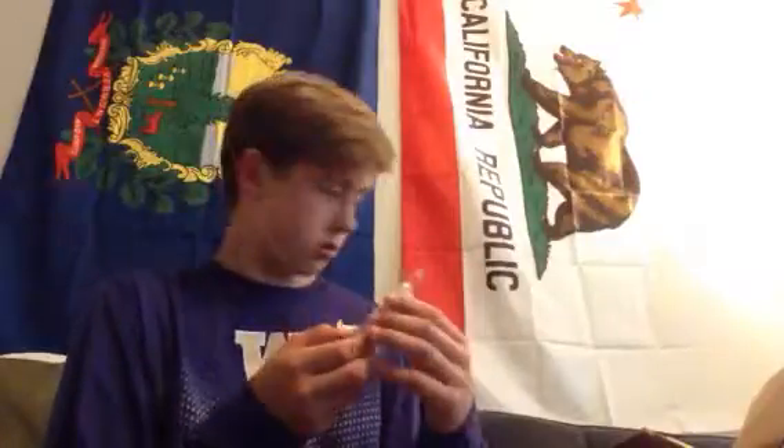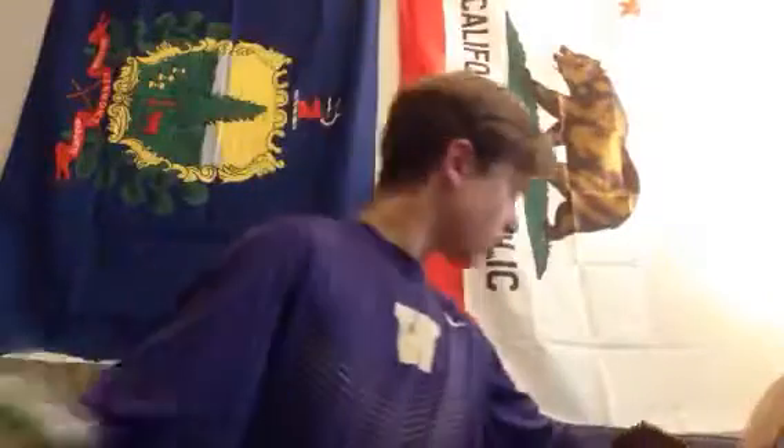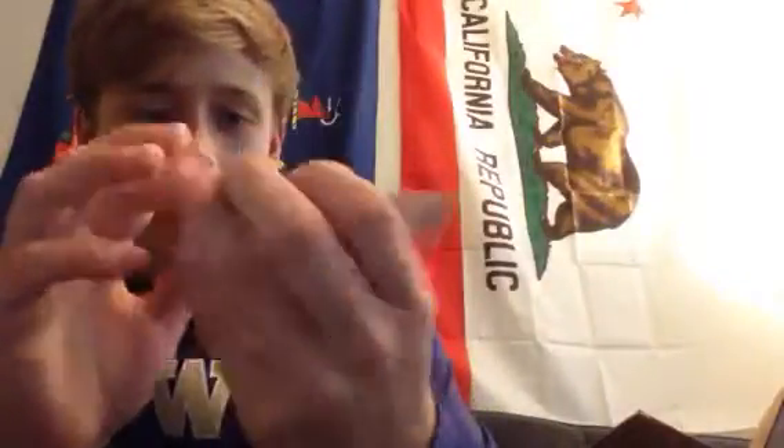Got a couple jigheads right there. I got two packs of those. I like to use them for Senkos. These are pretty standard jigheads. Got this little guy - really tiny crankbait for bluegill and very small bass. It's a pond favorite, little pond crankbait. I hope I can get some big bluegill on it, cut them up and use them for catfish bait.